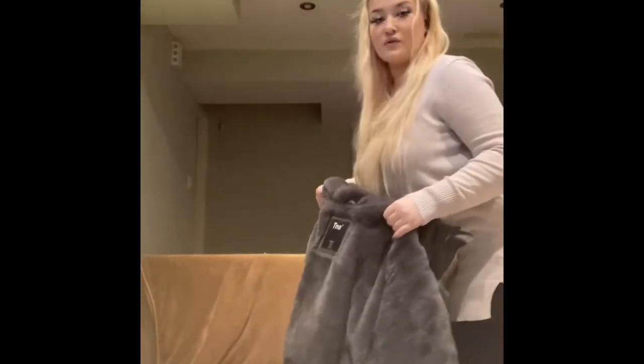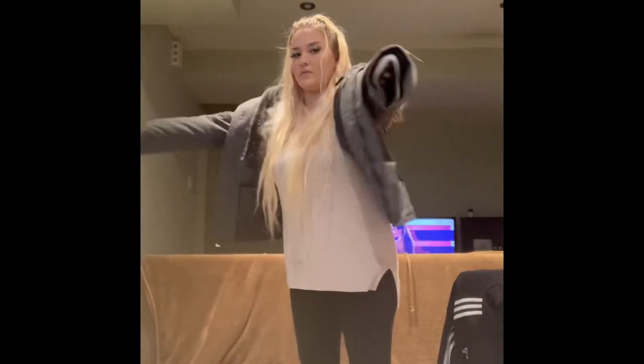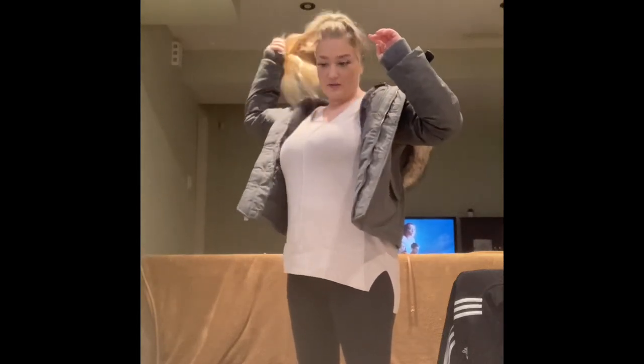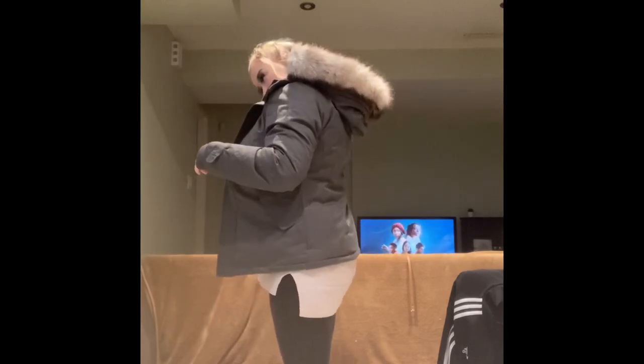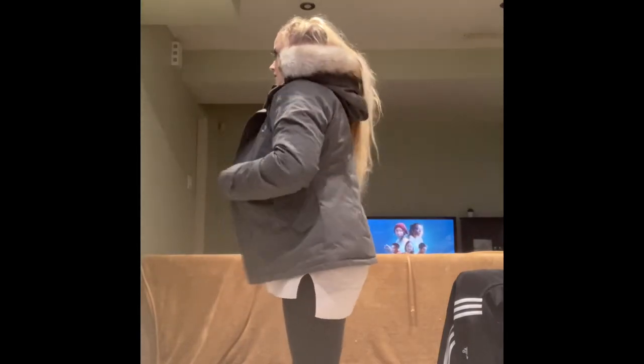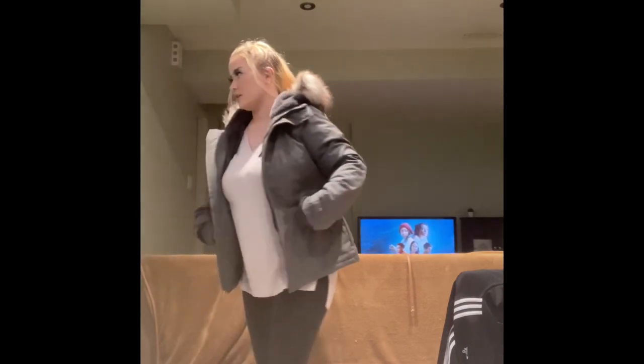The moment of truth! Oh my gosh, it is so cozy and so cute. It fits me really well actually.